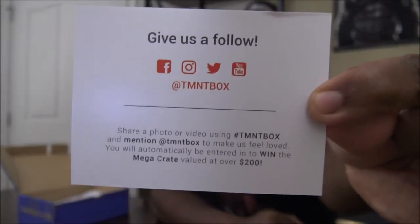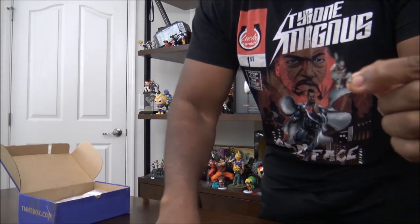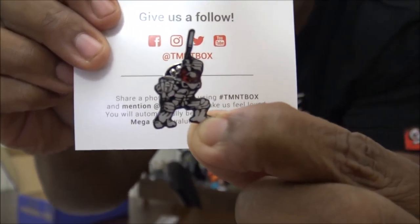They said please give them a follow — you see that? Follow right there, that's all the information you need. All right, here it is. I like that! It's that original Teenage Mutant Ninja Turtle design. Look at this — yeah, it's cool. Michelangelo! That's the original one right there, baby. Yep.